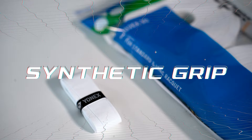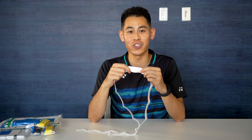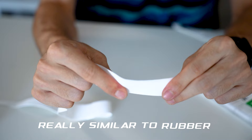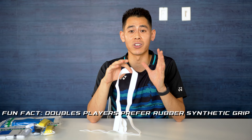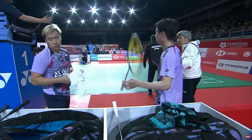Starting with synthetic rubber grip — it's actually made out of a material called polyurethane, which is essentially a plastic that's really similar to rubber. This is what gives this type of grip its soft, stretchy, and flexible properties. One thing you'll notice is that top doubles players typically use these rubber grips over the towel grips.